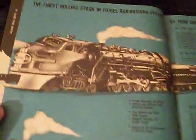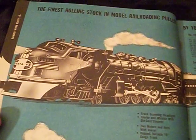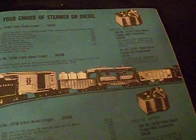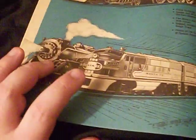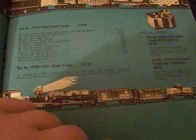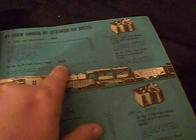You've got your big heavy hitters on this page here — your 2383 Santa Fe and your 736 Berkshire pulling freight sets. You can either choose those diesels or that steamer with those cars, or have those same engines — the Berkshire or the Santa Fe — pulling that load. Those trains were either 80 or 75 bucks, and that one up there was 65 or 60. Pretty awesome.